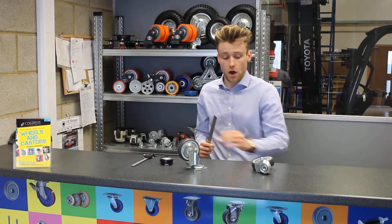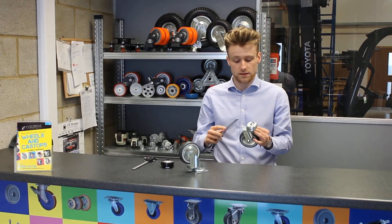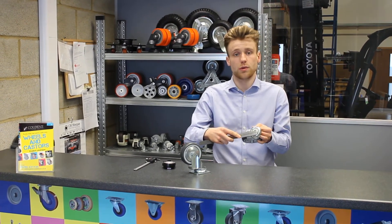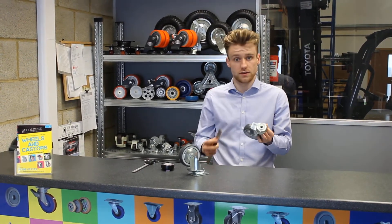So that's your top plate caster covered. The only other thing you need to do if you're going to choose a bolt hole caster is measure the actual bolt hole — just from side to side, nice and simple. This one is actually 12mm.